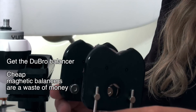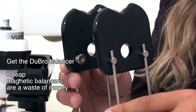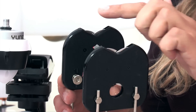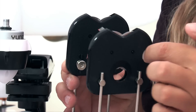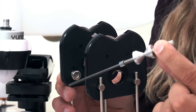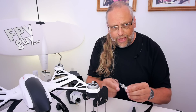The standard one that most people use is the Dubrow propeller balancer. It is a very old design and very effective. Inside these two poles it has a set of discs that rolls on very fine pins so they have very little resistance. It comes with a propeller shaft that is made for old-fashioned propellers, and I'm gonna quickly show you how that works.